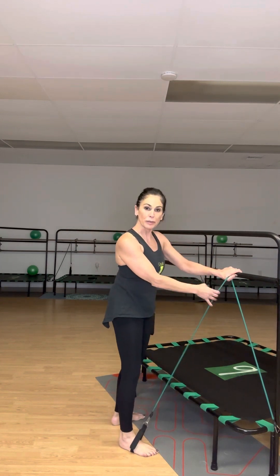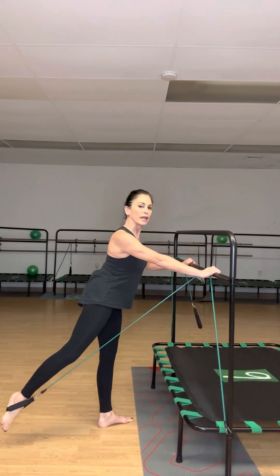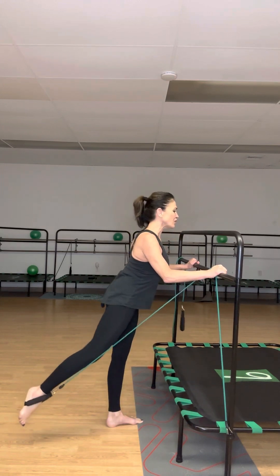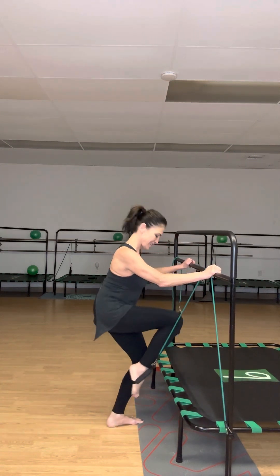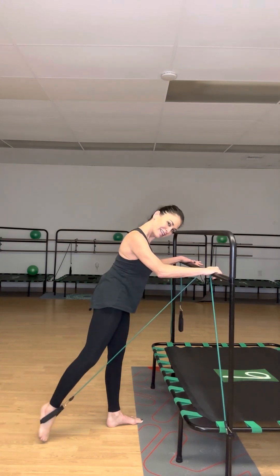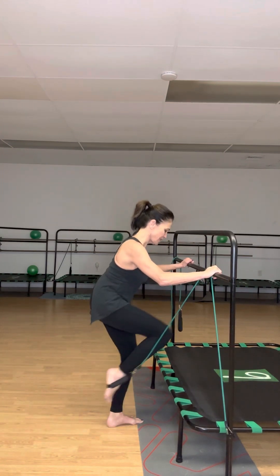Now I'm going to turn and face the bar, switch my hands, and pull my knee in — pulling my abs in super tight — then lift my chest and push the leg back. The leg does not have to go up high. Knee in, press back: one, in two, in three — continuing to ten. Then little lifts: one through ten. And the combo: in and out, one through ten.